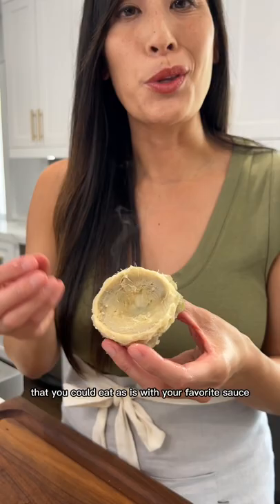Now you have a super meaty and tender heart that you can eat as is with your favorite sauce, or dip it in a batter and fry it up so it's nice and crispy.